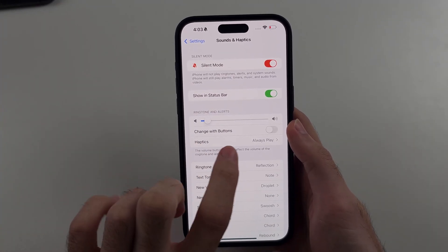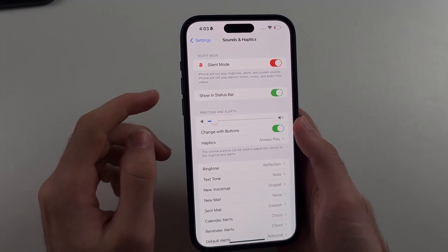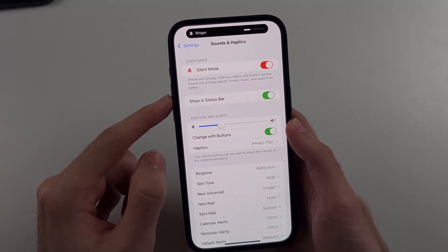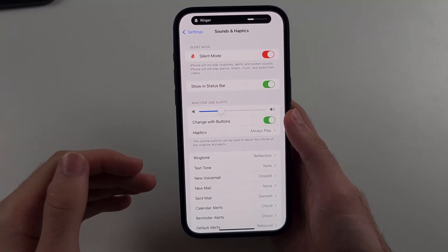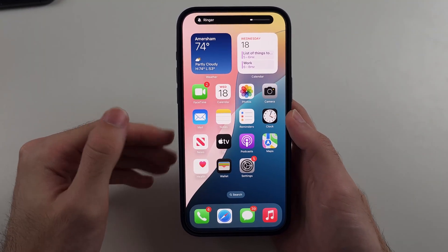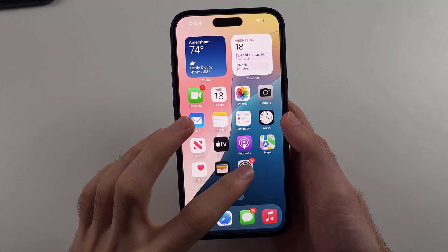Now, if you have 'Change with Buttons' turned on, this is one of the first issues. When 'Change with Buttons' is on, when you change the volume of your iPhone, it also changes the alarm sound. So if the volume is really low on your iPhone, the alarm is also going to be quiet — which is why you're sleeping in.